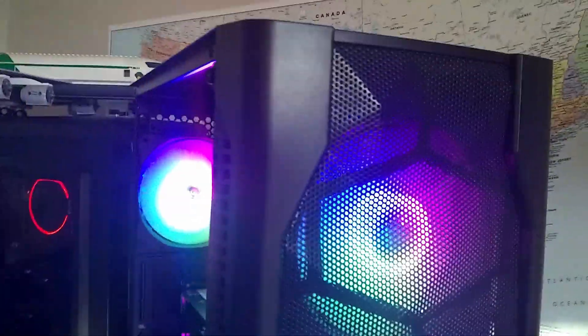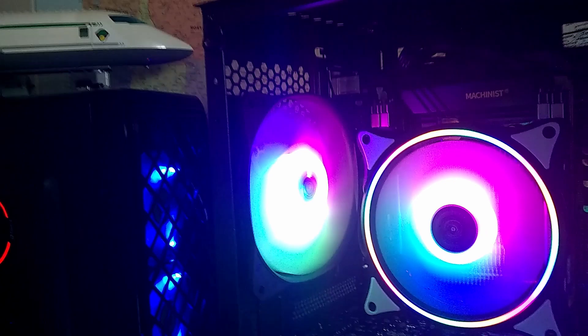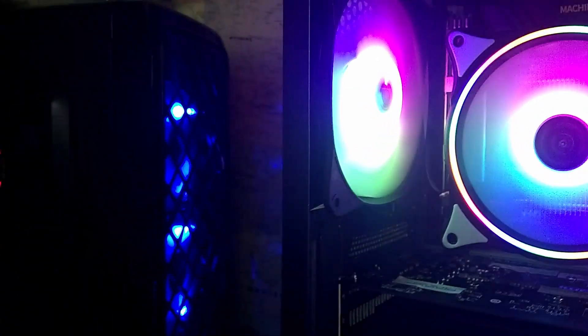The whole front panel is this mesh that kind of has a 3D thing, and then on both sides there are these grates to help pull in some extra air. On the back, you get a single 120mm exhaust fan that is going to be exhausting the hot air from the CPU.